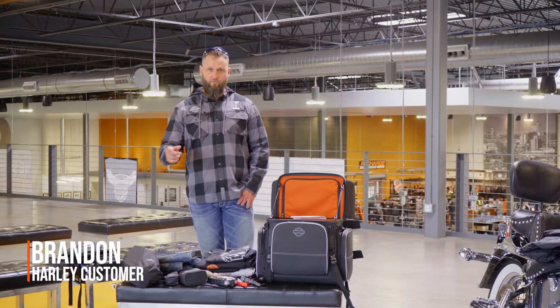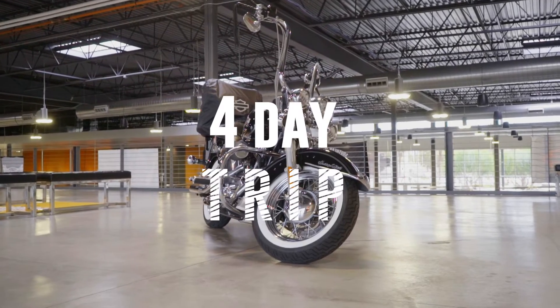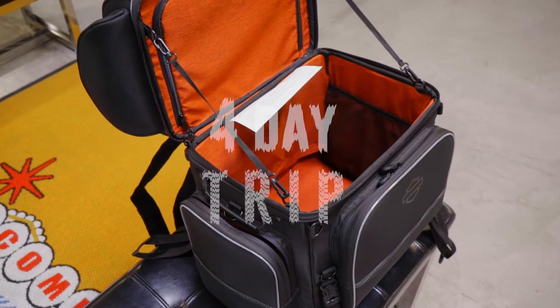Hi, my name is Brandon. I'm a local customer for the Las Vegas Harley-Davidson. I'm gonna be going on a four-day trip soon, and I wanted to show you guys how I pack my bags so I can do that safe.